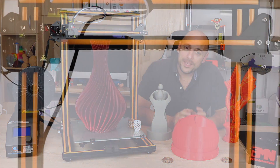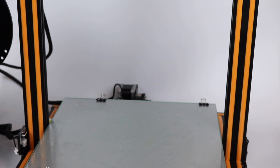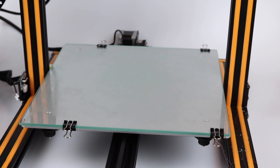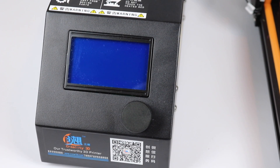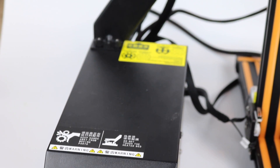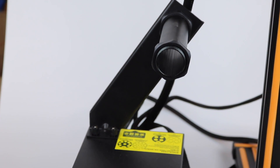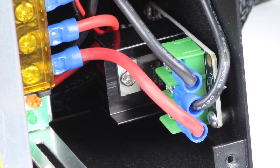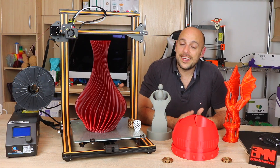The CR10 boasts a whopping 300 by 300 by 400 millimeter build volume with an all-extruded aluminum frame, which is surprisingly very sturdy. The Z axis runs on a single lead screw, which is questionable for the size, but actually works very well. The control box houses all the electronics including a 12-volt power supply, a graphics LCD with a turn dial, and takes a microSD card as well as USB input for PC connectivity. Highly surprising is the fact that inside the control box is an external MOSFET connected to the heat bed, which adds a welcome layer of security.